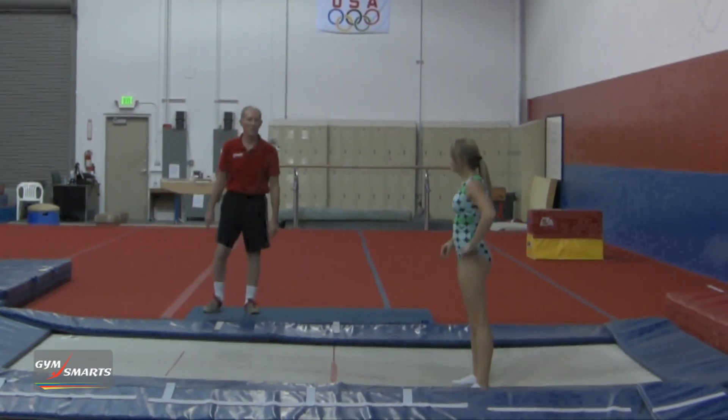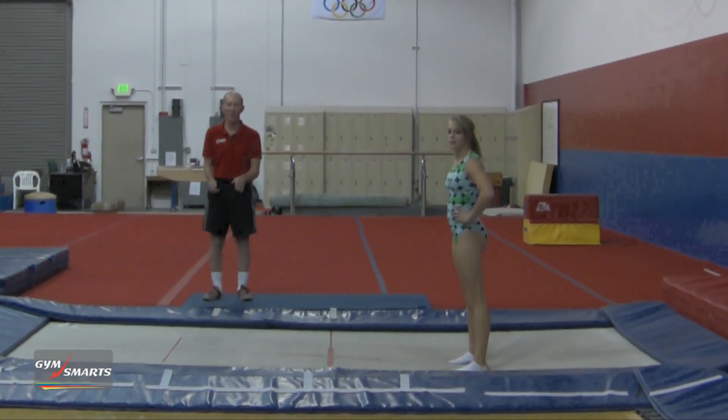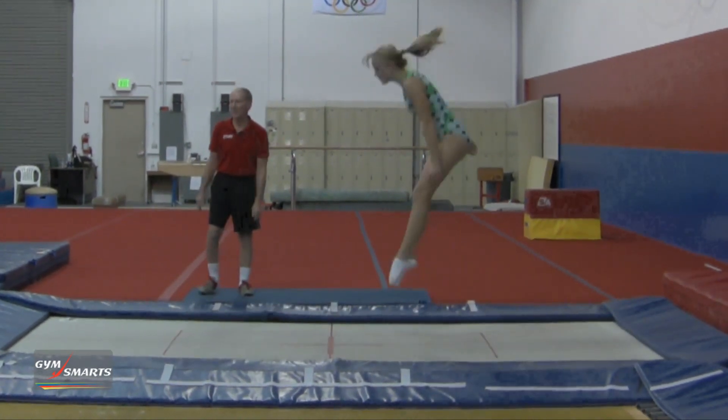One of our drills that we've been doing is a back tuck, then a back straight, and then seven fulls in a row, each one higher than the one before. Let's see how many fulls Krista can make in a row.